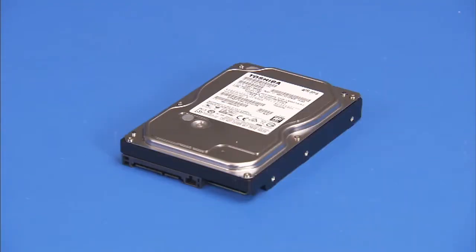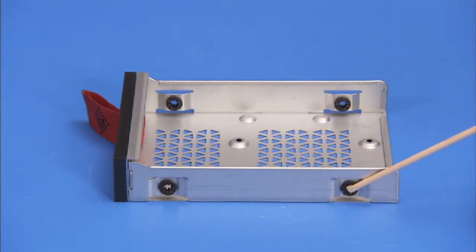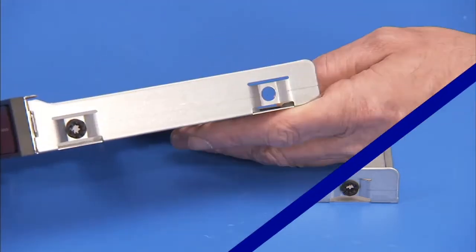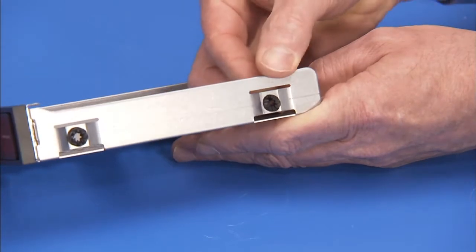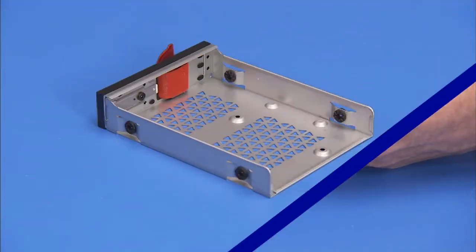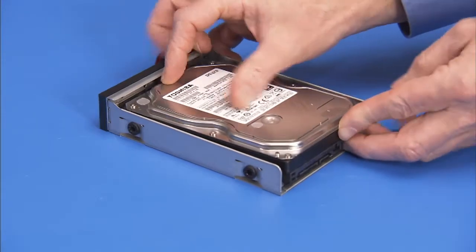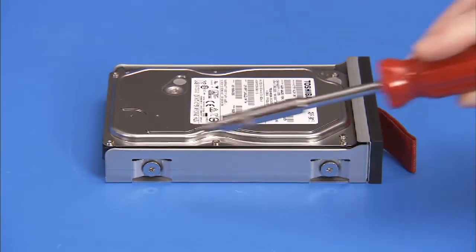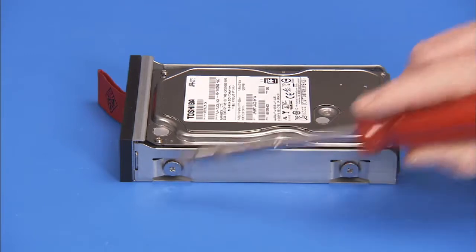To replace a 3.5 inch hard drive, first make sure the drive bracket has rubber grommets in between each side screw hole. Replace any missing grommets. Place the drive in the bracket with the spindle side of the drive facing down. Secure the drive to the bracket with the four silver Phillips No. 2 screws, two on each side of the bracket.